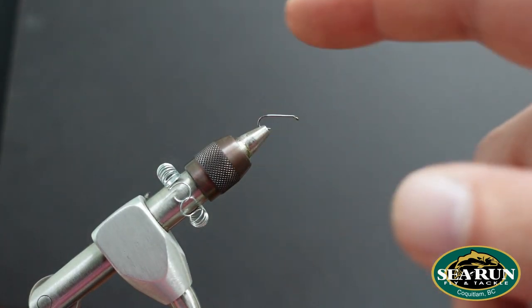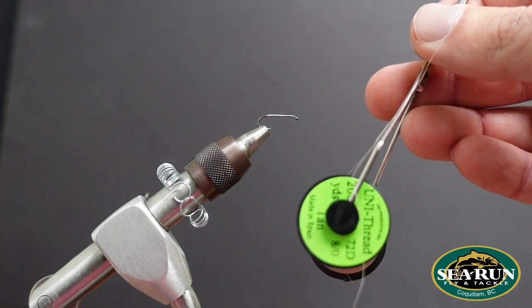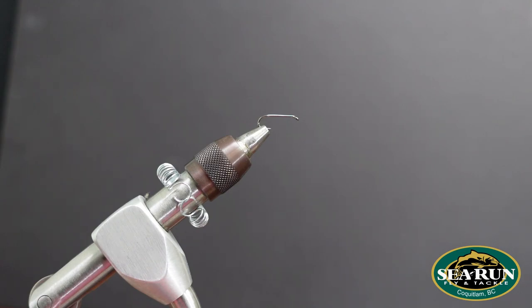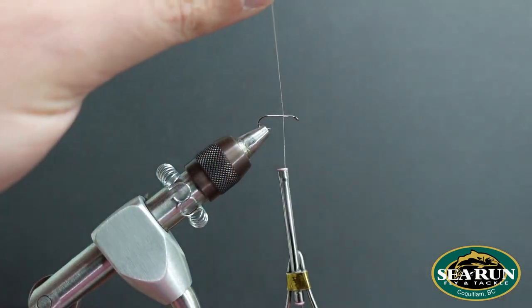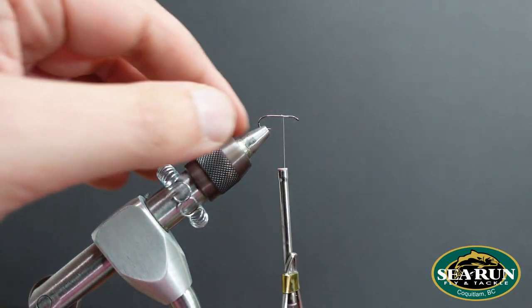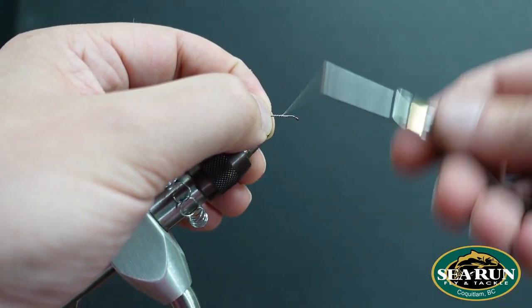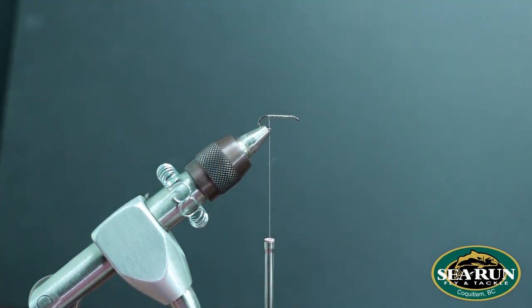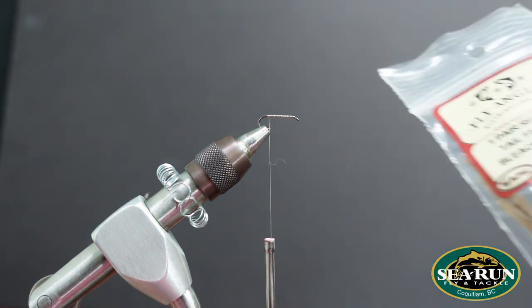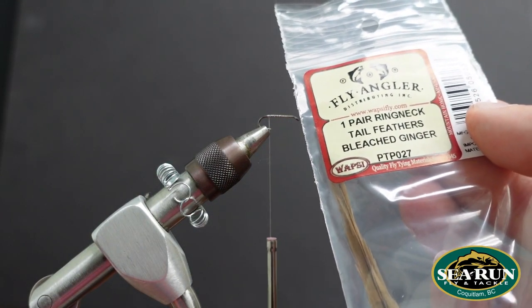Got it fastened tightly to the jaws of my Dynaking here. For thread, I'll be using Unithread ADOT in the color tan. Tie your thread in and just lay down a quick base covering that hook shank — that's the foundation for our fly. You're going to see me use this material quite a bit. I'm going to be using some bleached ring neck pheasant tail, bleached ginger by Wopsy.